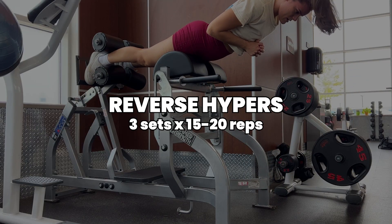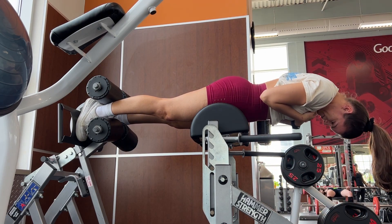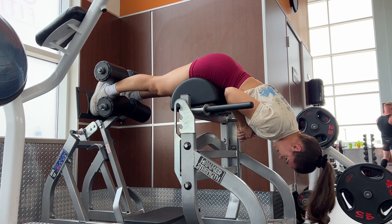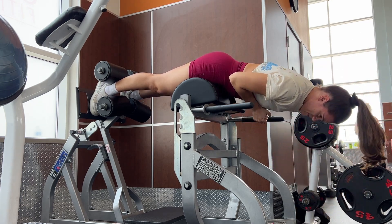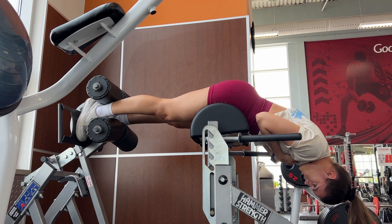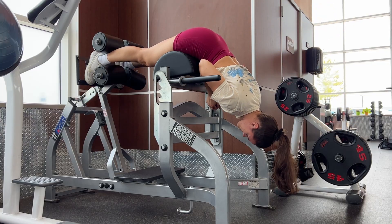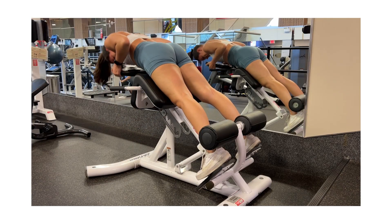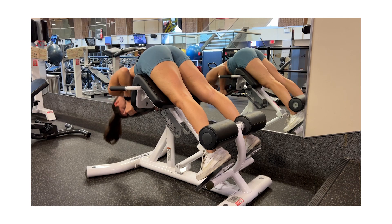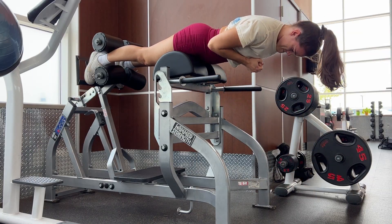Next we're moving into some reverse hypers. This gym has the reverse hyperextension machine where you're actually completely parallel to the floor and then you raise your back up, lifting from the glutes and hamstrings. If your gym has this I highly recommend it — it's a really amazing way to absolutely annihilate those hamstrings. If your gym doesn't have this parallel setup, you can always do the 45-degree hyper as well, that's totally fine.